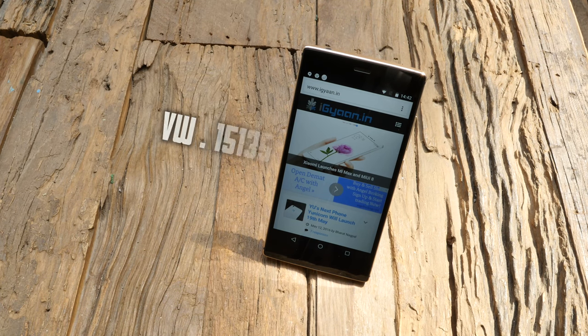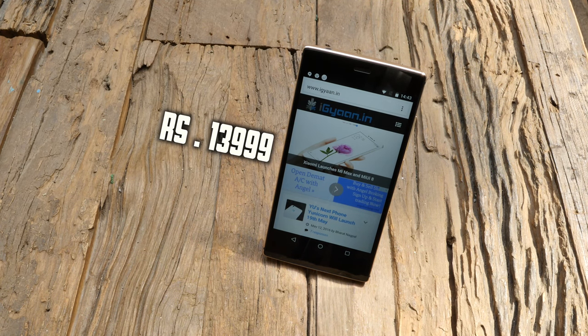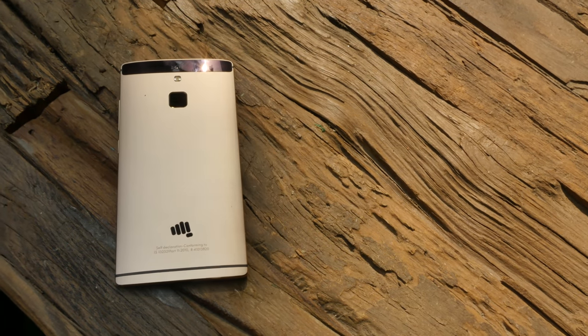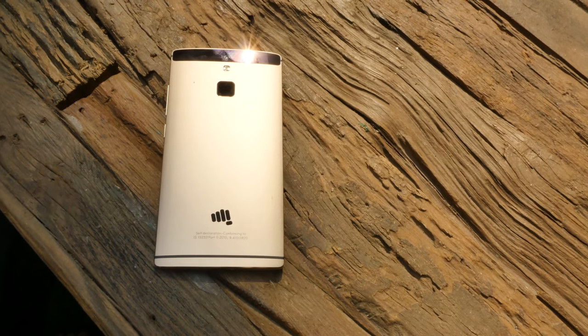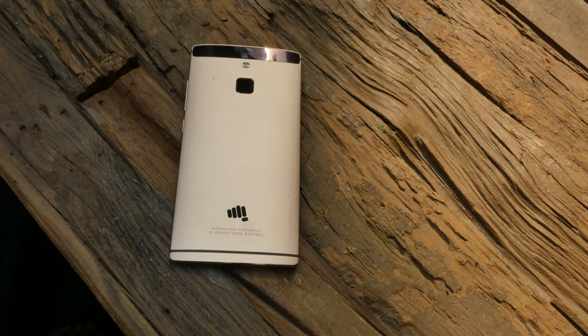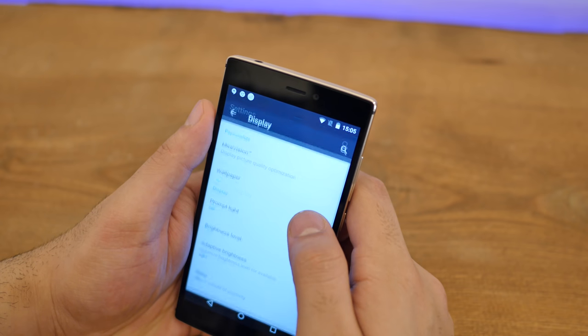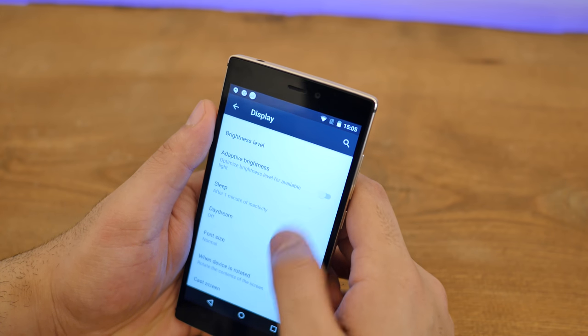The Canvas 6 is priced at ₹13,999, which makes it a pretty decent proposition at this price, although you do have the likes of the ZUK Z1 which has just launched. Our unboxing for that should be out shortly after the Micromax Canvas 6 unboxing, and also things like the Redmi and the LeEco phones which are slightly cheaper and may offer better chipsets in terms of processing power.